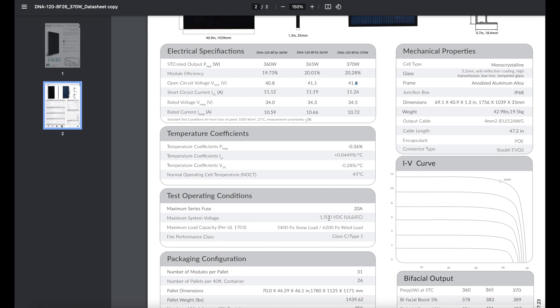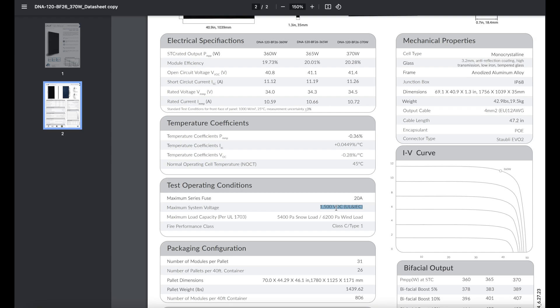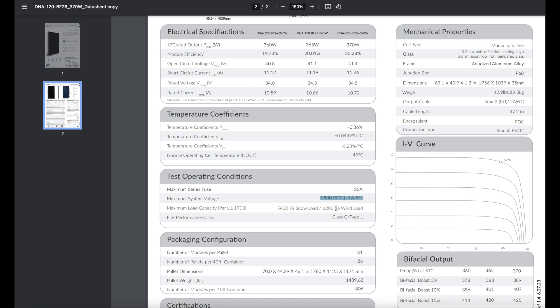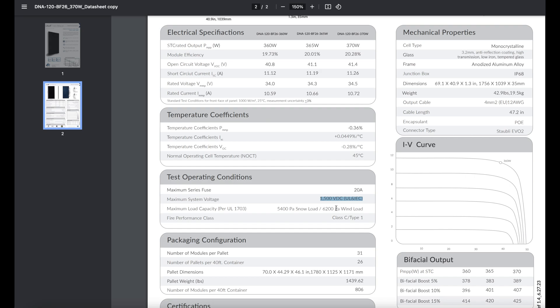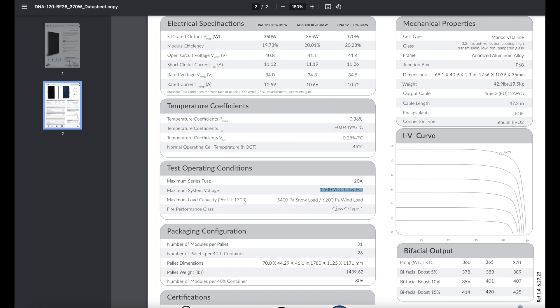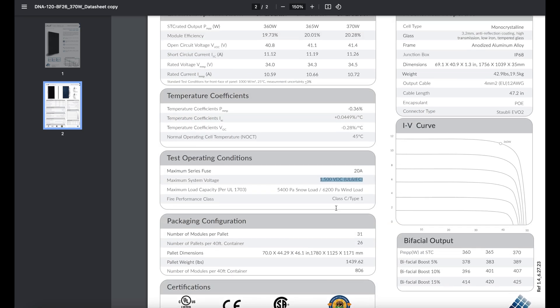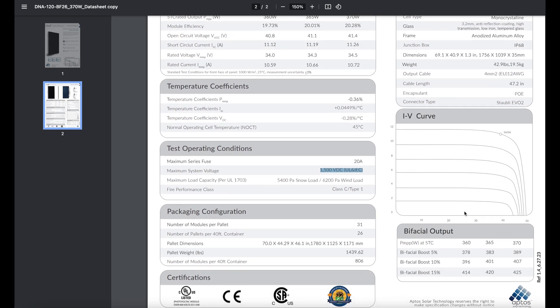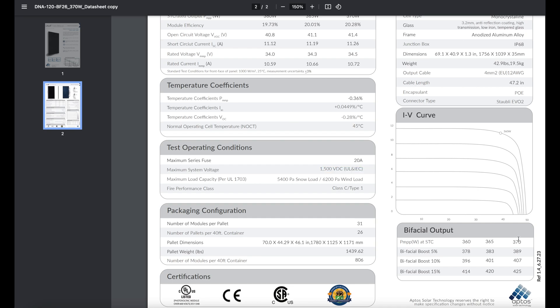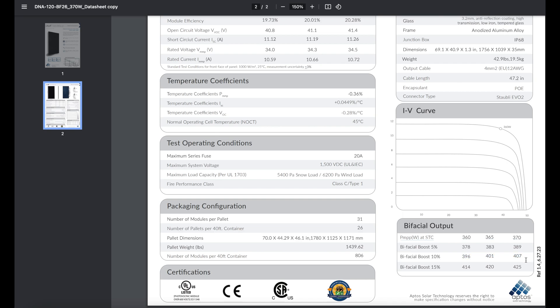Going over the specs quickly: this is a 370-watt panel with an efficiency of about 20.28%. Most solar modules these days are going to be in that range — no groundbreaking jump to 50 or 90% efficiency yet. It has a 40.4-volt open circuit voltage and a short circuit current of 11.26 amps. The maximum system voltage is around 1,500 volts per string. The panel weighs 42.3 pounds, which is a little lighter. With 10% bifacial gain, the 370-watt panel outputs about 407 watts; at 15% under ideal conditions, you can get up to about 425 watts.